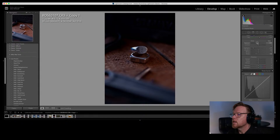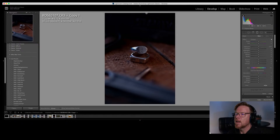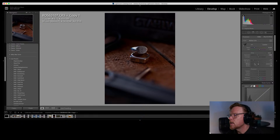When I bring down the exposure I lose the detail in the black box background, but the ring gets much more moody. I'll throw a radial filter and bring up the shadows to reveal a little of the text so you can tell what it is. I like this. I feel it needs a little warmth — the table is warm so I'll pull that up a little. Suggestions in the chat? I'll put a brush on the ring and bump up the texture and clarity for a bit more shine.